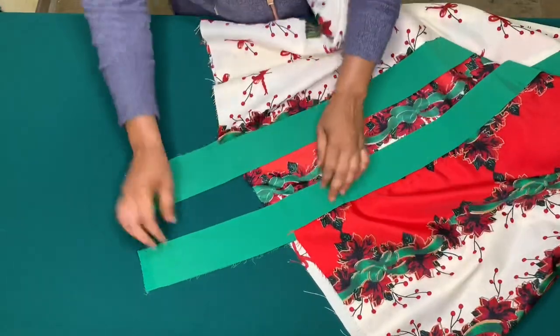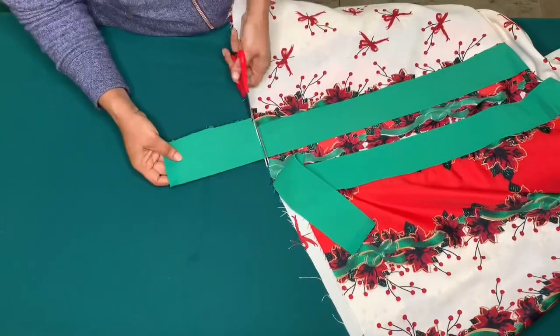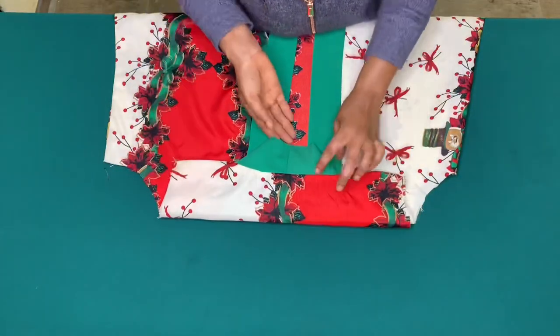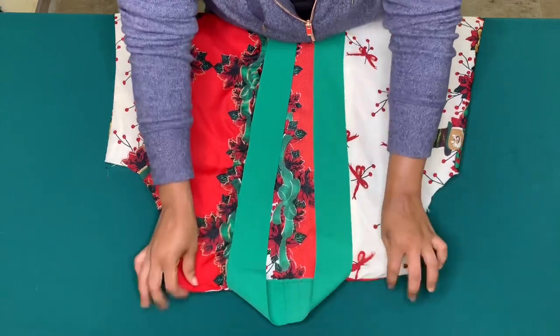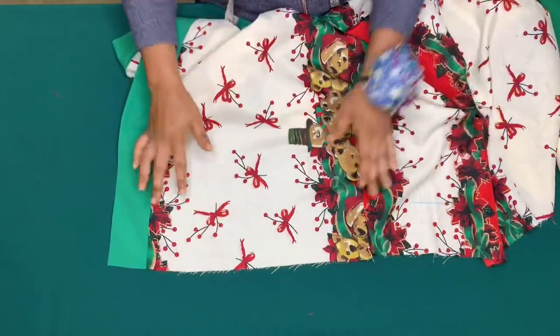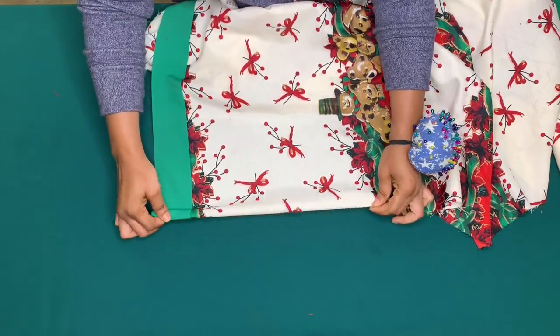I'll cut out the excess, making sure they are aligned. Now I'll hem the lower part using the 2-inch hemming allowance I left.